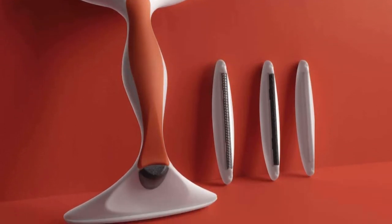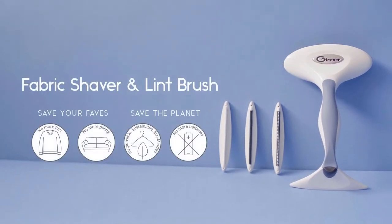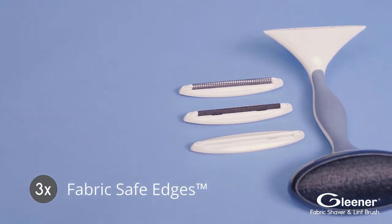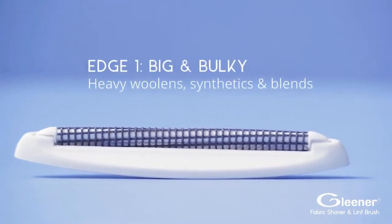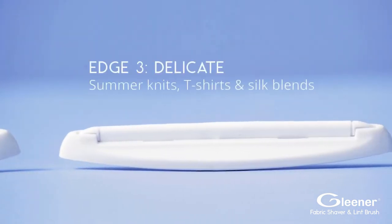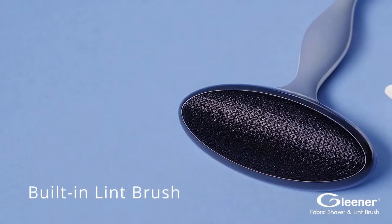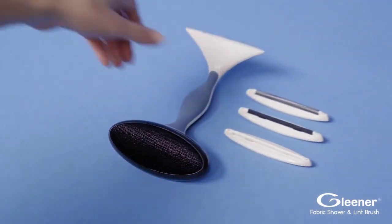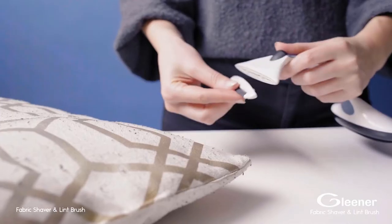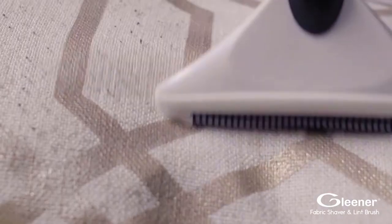Up next in the fourth position is the Glena Ultimate. This highly practical fuzz remover works unexpectedly well and saves your clothes without worrying about damaging them. It gently removes all stubborn pills from both natural and synthetic fibers such as wool, cotton, cashmere, fleece, acrylic, rayon, polyester, and more — so there is almost nothing you can't use it with.